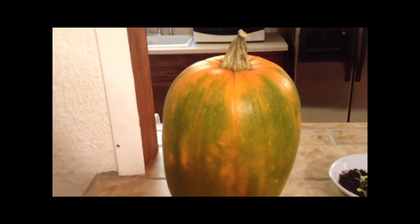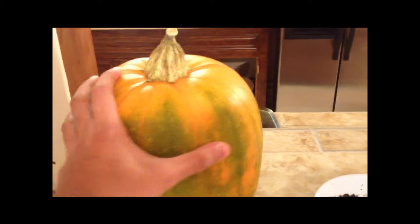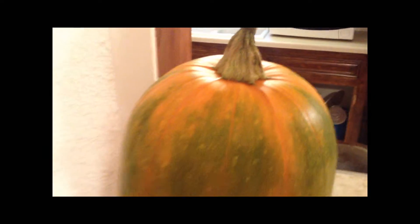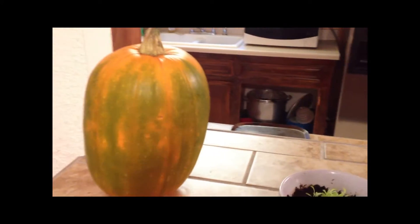Here's the pumpkin I harvested back in November, before it frosted. It's actually ripening — I'm surprised because I thought it wouldn't ripen since it's no longer on the vine, but it actually is. Hopefully by January it will be completely orange. I'm a bit concerned because it's starting to rot a bit, and I saw some mold, but I'm not sure if it'll be a huge threat. Overall it's doing well, and I just need to give it more time.